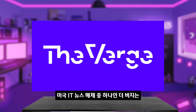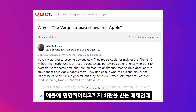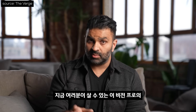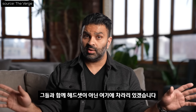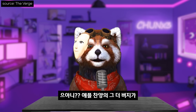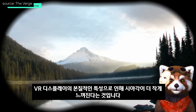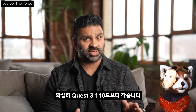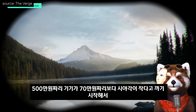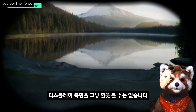미국 IT 뉴스 매체 더 버지는 친 애플 성향으로 유명합니다. 그런 더 버지의 비전 프로 리뷰는? 아니, 애플 천연의 그 더 버지가 이렇게 후두려 깐다고? 500만 원짜리 기기가 70만 원짜리보다 시야각이 작다고 까기 시작해서, 디스플레이가 엣지 투 엣지로 선명하지 않아 고개를 돌려야 한다고 지적합니다.